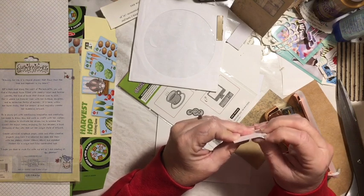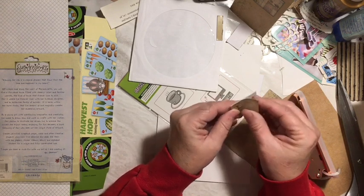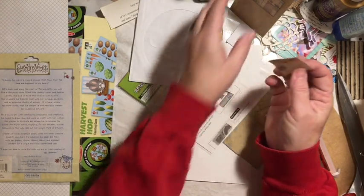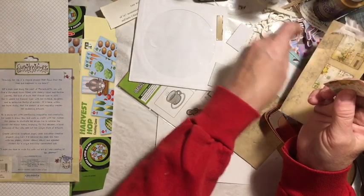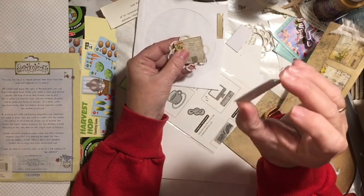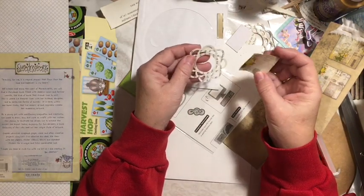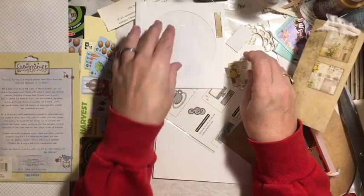I'm going to carefully separate my picture from the cardboard. Now I have this beautiful piece that I can use and collage onto other things. It's thick — really thick. But taking that layer off makes it more usable and something that I can go ahead and use.